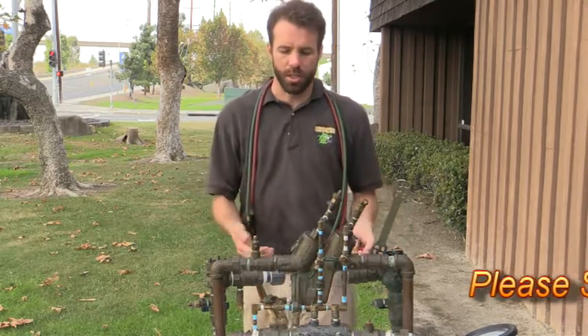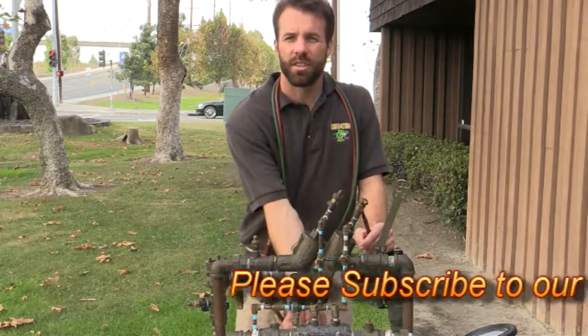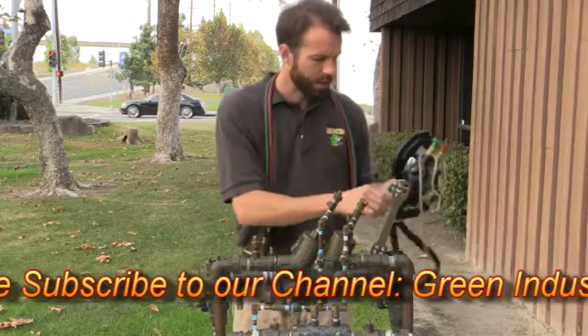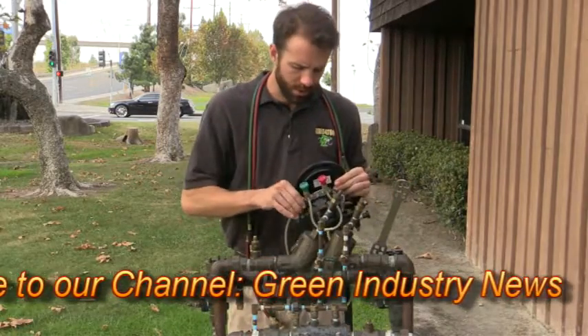I come up to the unit and I'm getting a continuous discharge from my relief valve. Let's go ahead and proceed as business as usual.